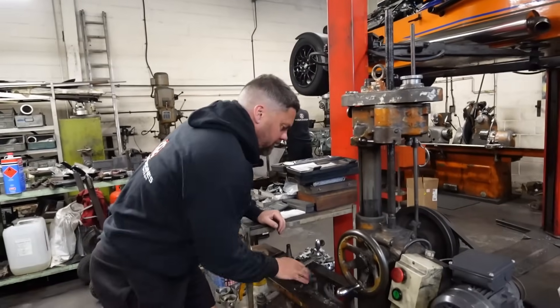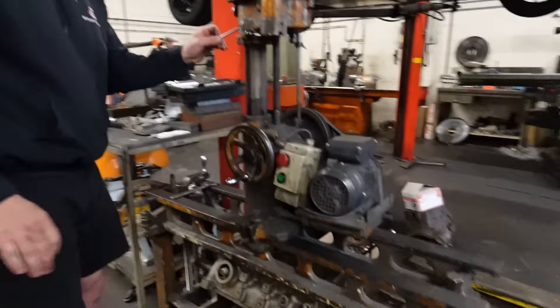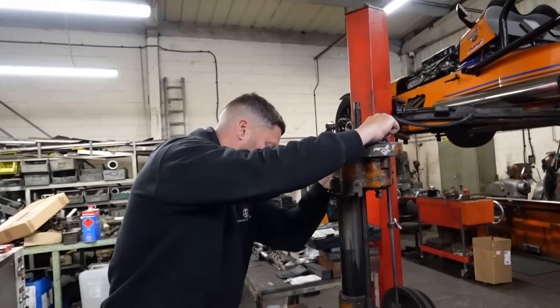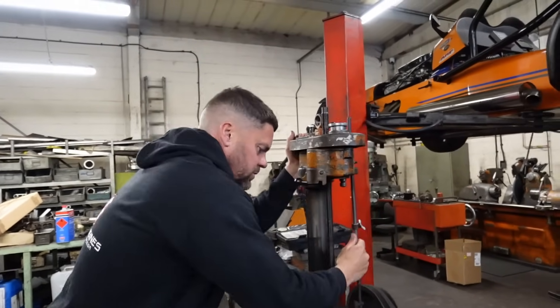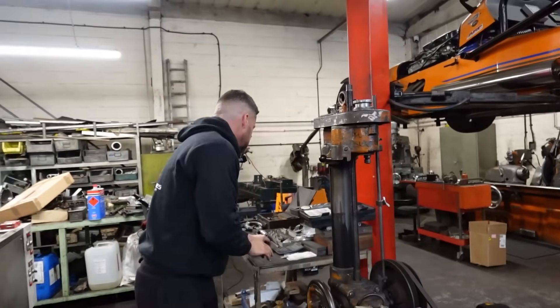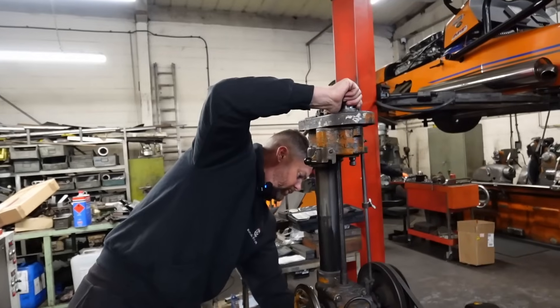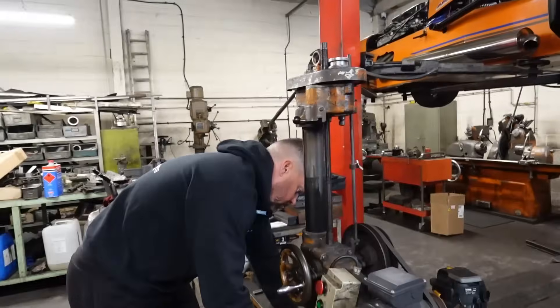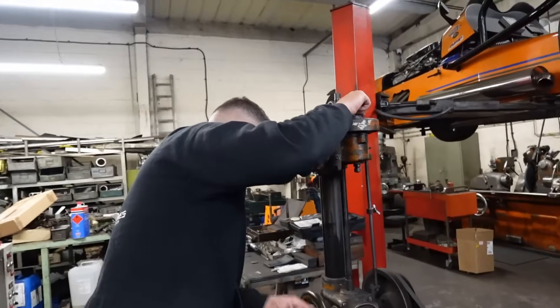Been re-boring the V6, the 2.8 this one. Finishing the cross flow as well. We've been boxing up everything to go to CTM — so we've got the two Figaro cranks which have got to be ground because we can't grind them, the Cologne crank, flywheel, clutch, and front pulley.